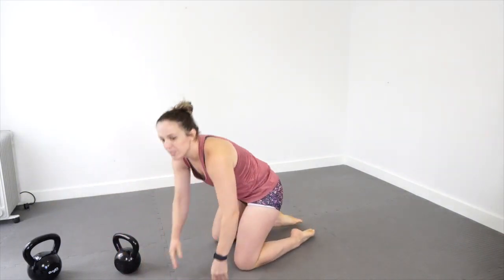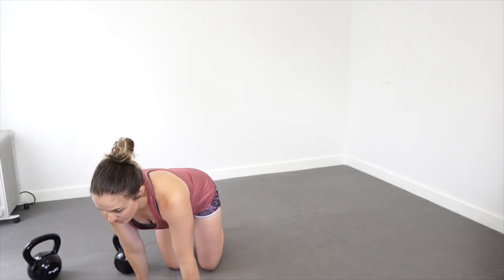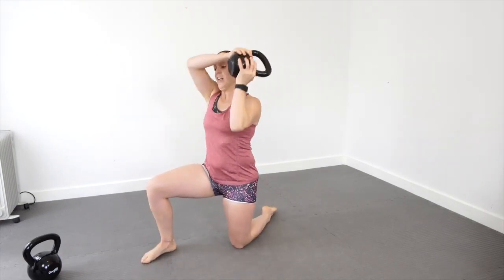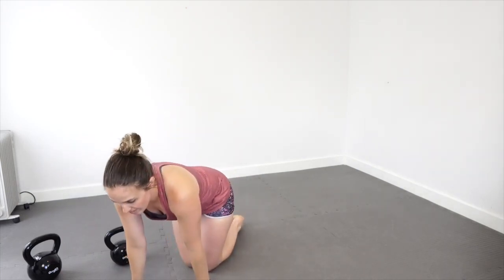Quad extensions — we've done these a billion times. Leaning back and pulling yourself up with your quads, ten of those. This next one is new — we had it last week but couldn't film it. Get into a half-kneeling position, pick up your kettlebell, and swing it around your head five times per side. That's called a kettlebell halo.